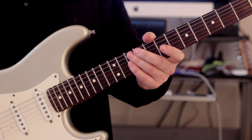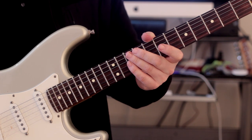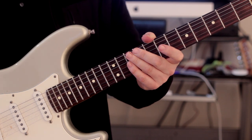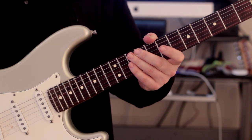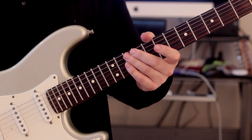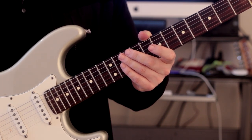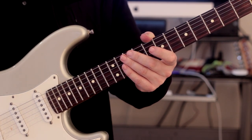Now what exactly do I mean by that? Usually when we play and practice scales, it's usually for technical purposes. In other words, we want to improve our picking technique, our legato technique, hybrid picking technique - whatever technique it is, we usually play scales in order to solve those technical issues. I think it's very important that as well as practicing scales to improve our technique, we approach scales in a musical fashion rather than just a technical one.